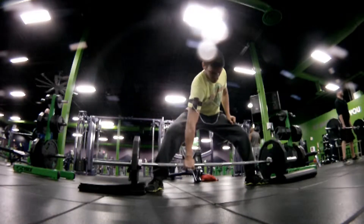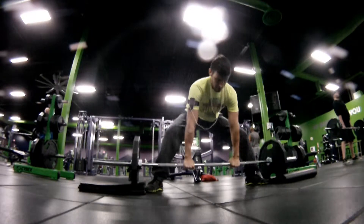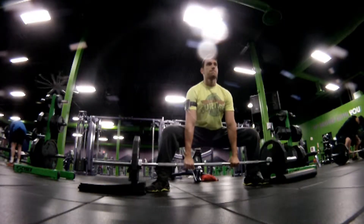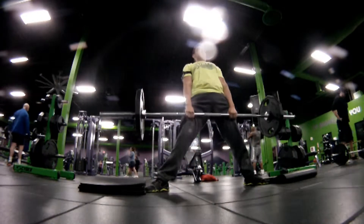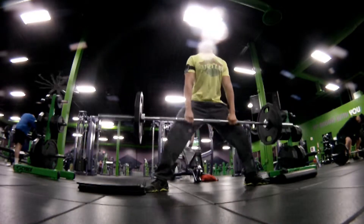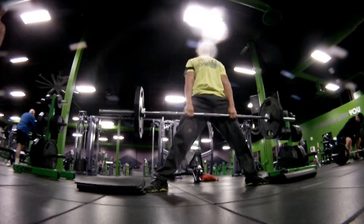We are back ladies and gentlemen. Today I just want to show you guys my leg hypertrophy workout. This is more focused on muscle building, higher reps versus the last leg workout, which was a little less volume but a little bit more weight. So here you're going to see me do a lot more reps than in the last workout, and the exercises have changed a little bit.